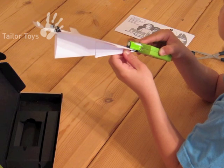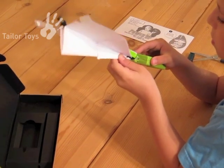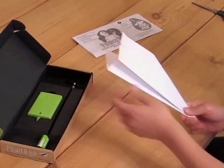Quickly toss the airplane into the air. Please note that charging limit is 20 seconds maximum. After disconnecting from the charger, the propeller speed will slowly decrease until it stops. Do not try to stop the propeller with your fingers.